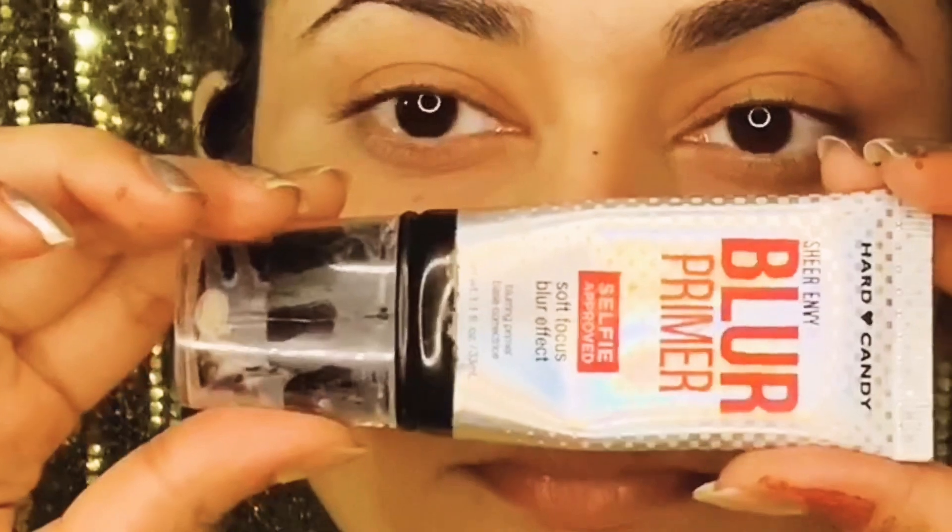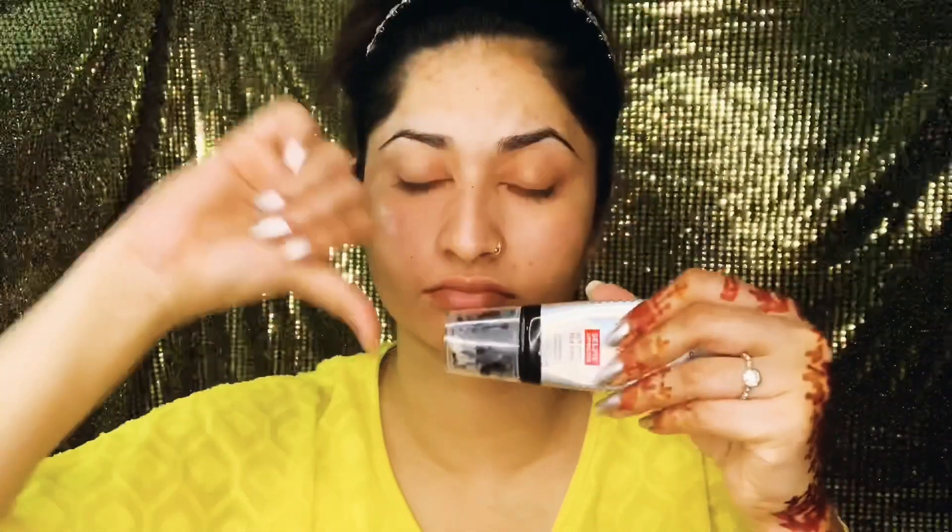Today I have a Heart Candy primer that I used. Not that good on my side. Then I'm going to quickly apply my foundation and concealer — like the whole face.